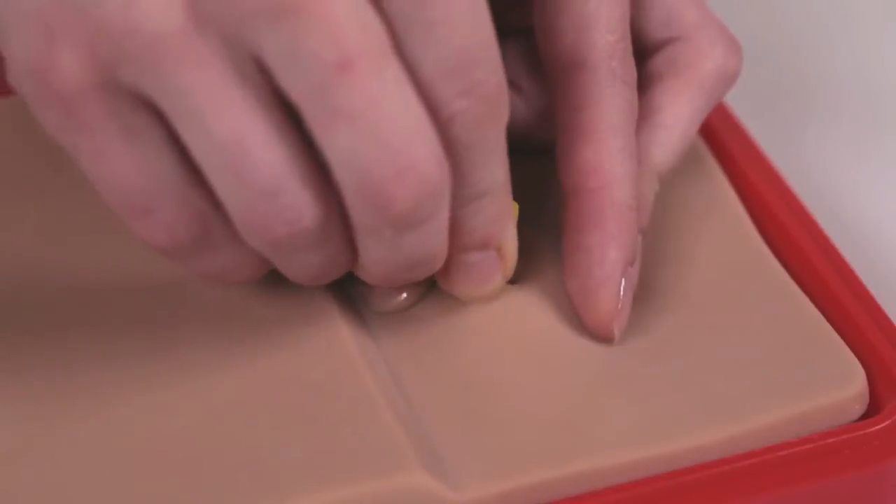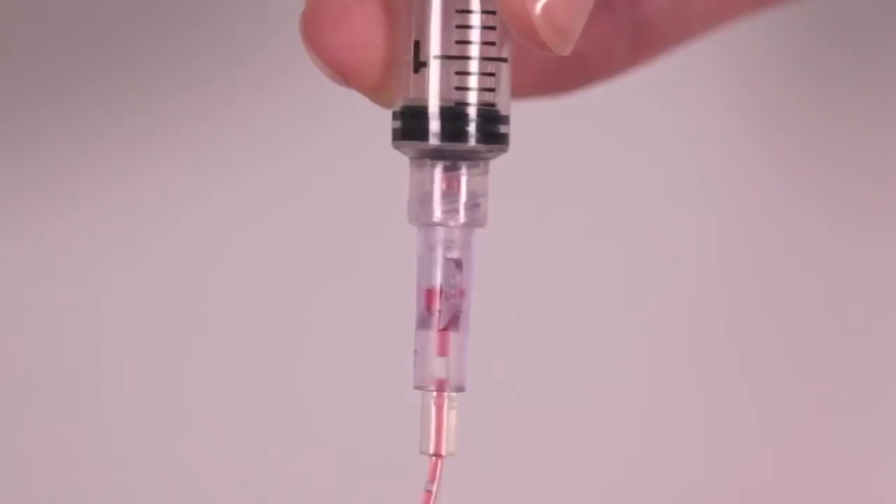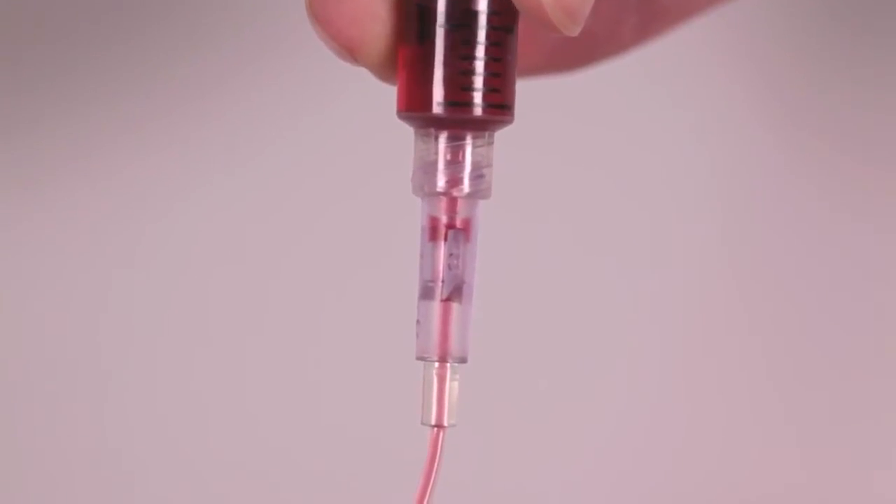The supplied right angle Huber needle is used to access the port, and successful access is confirmed by observing a blood return when pulling back on the syringe.